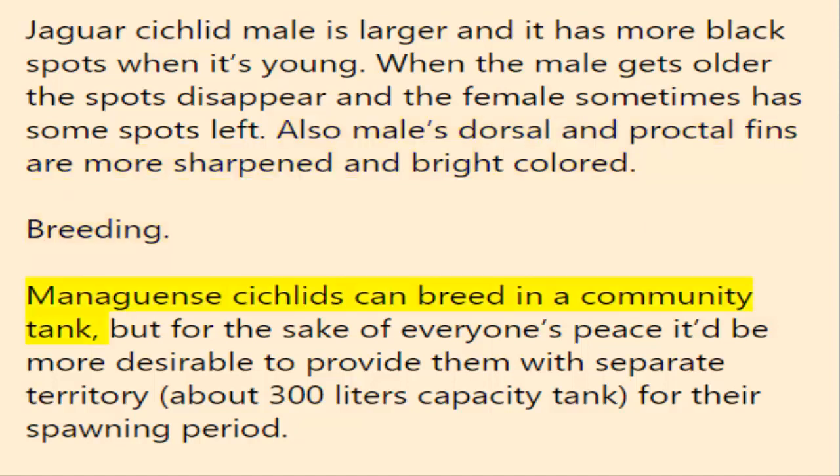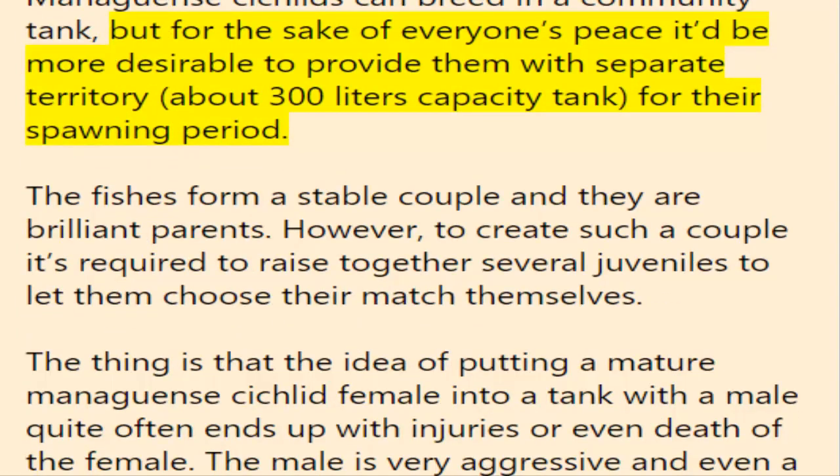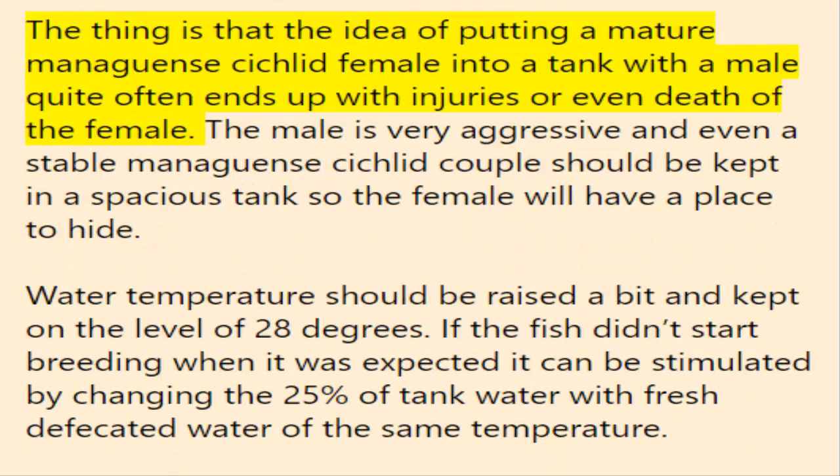Managuensis cichlids can breed in a community tank, but for everyone's peace it would be more desirable to provide them with a separate territory — about 300-liter tank capacity for their spawning period. The fish form a stable couple and are brilliant parents; however, to create such a couple it is required to raise several juveniles together and let them choose their own match. Putting a mature female into a tank with an unfamiliar male quite often ends with injuries or even death of the female.